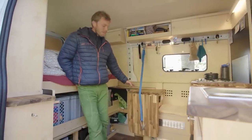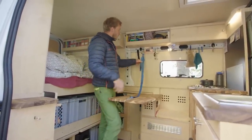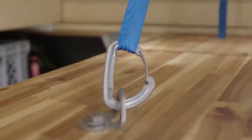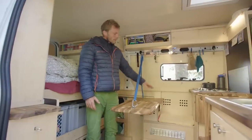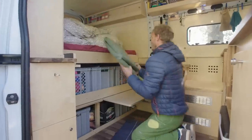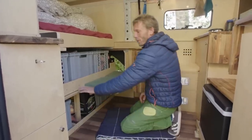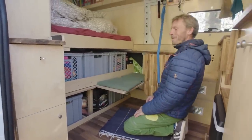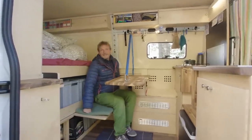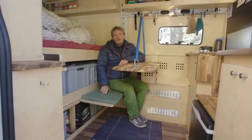Here we have our eating area with a removable table. The idea was to have as much space as possible, so removing the table was a good choice — you can sit on one side and I can sit here, and we can move it out. There's a nice little upholstered seat, and for neighbors or guests coming into the van we can also remove it. It can seat two people and it's strong enough to hold the weight.